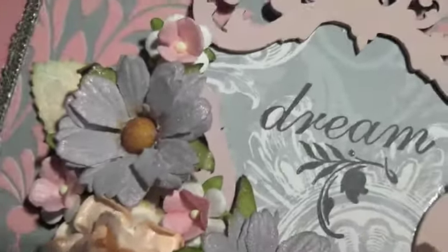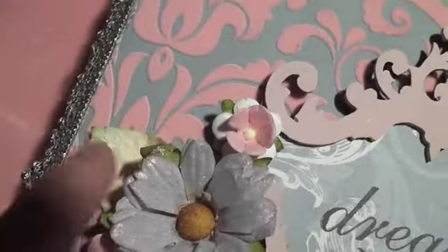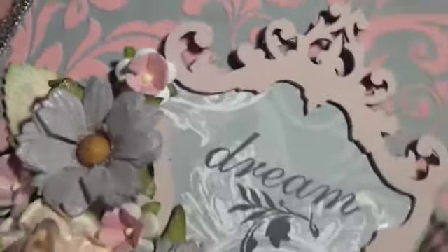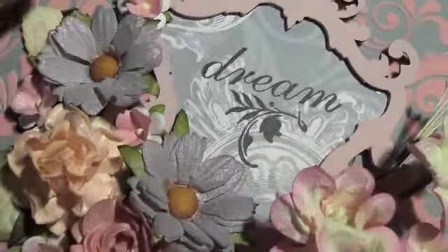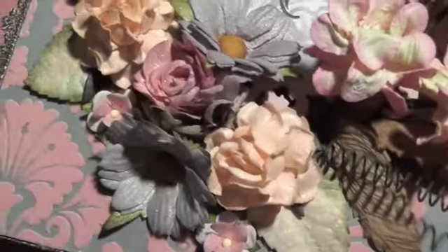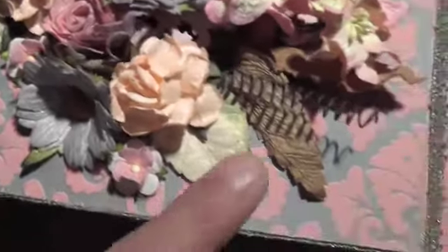I'm just going to zoom out a little bit. The green leaves right here — it's hard to see just because the flowers are on top — but if you were here in real life, I sprayed a little bit of the Cosmopolitan Pink on the leaf to give it a little bit of a pink shimmer. Maybe you can see it in that one and this one.